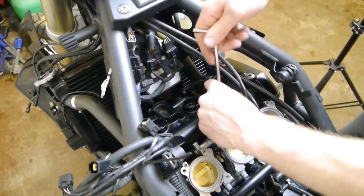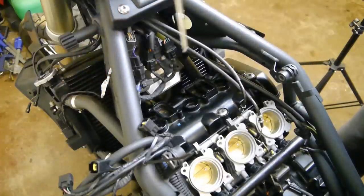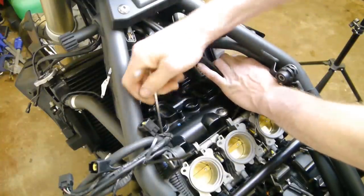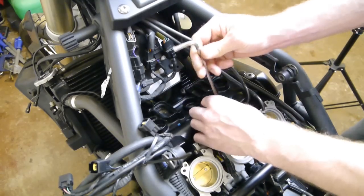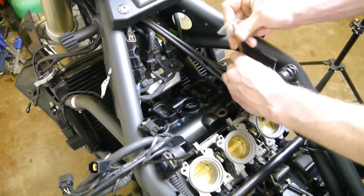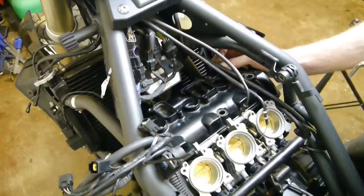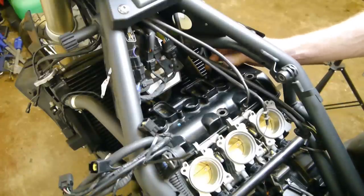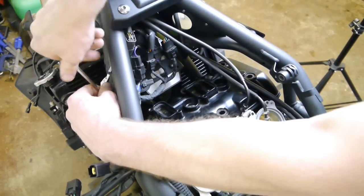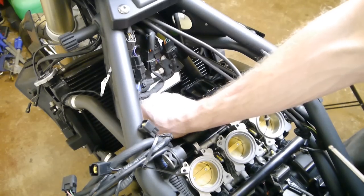I've cleaned the cover before doing this too, just to stop any dirt coming in. Once they're all loose you can just take them out. It does help to have a long allen key with a ball end, just for the angles. It's a 6mm allen key by the way.